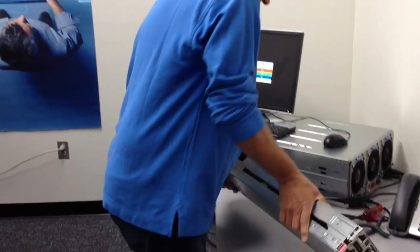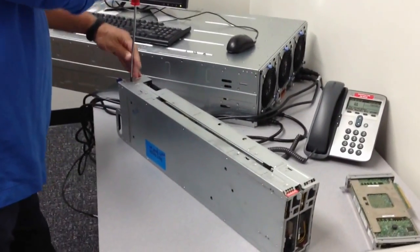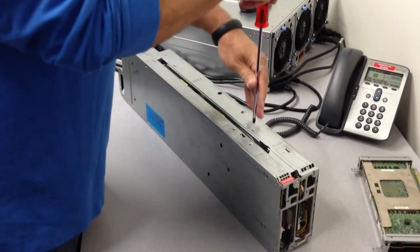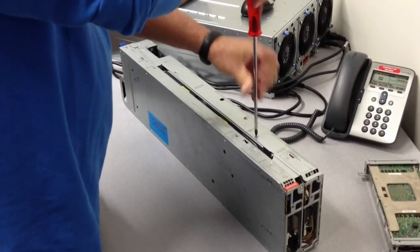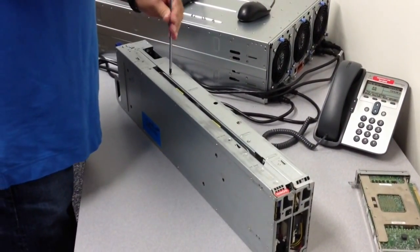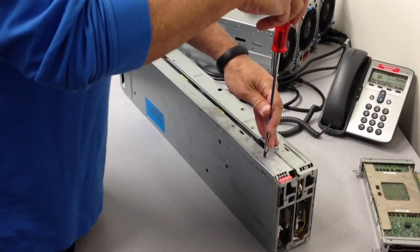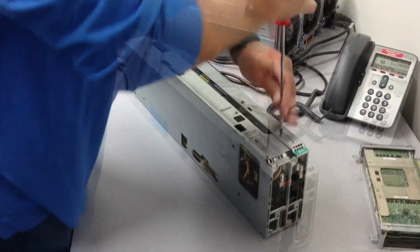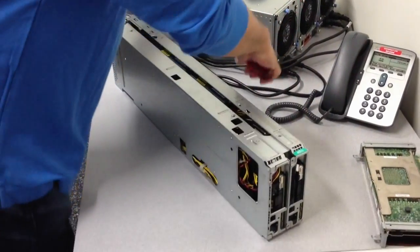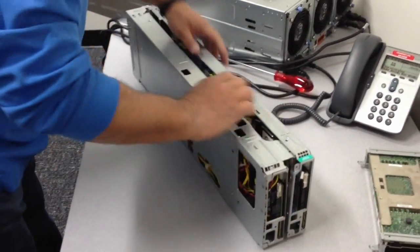It comes out pretty easily. Just a few screws to remove. That should be all the screws. Then you just simply separate the halves.